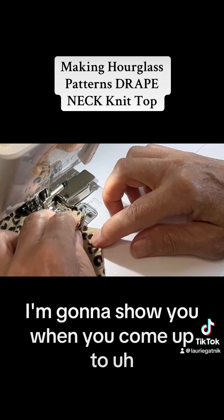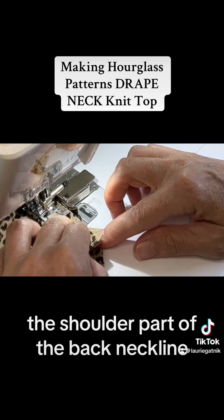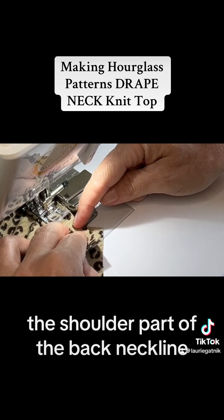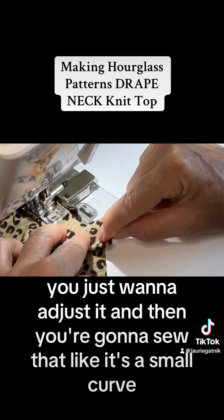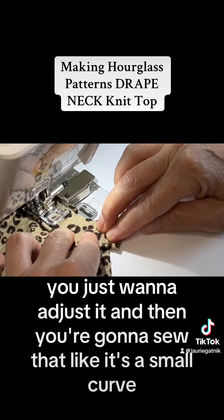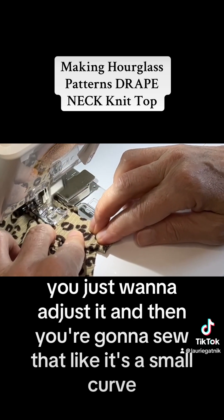When you come up to the shoulder part of the back neckline, you don't want to have any tension in there. You just want to adjust it and then sew that like it's a small curve.